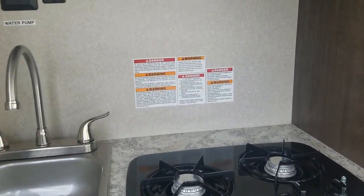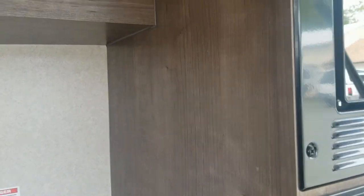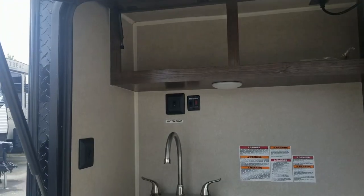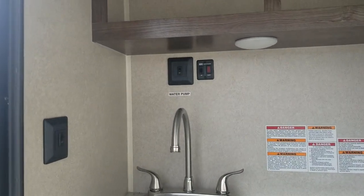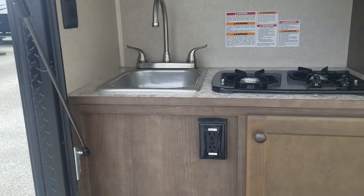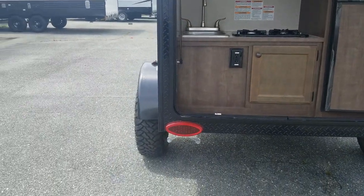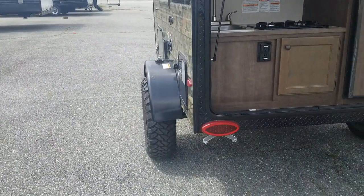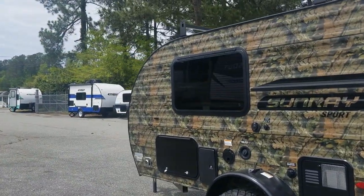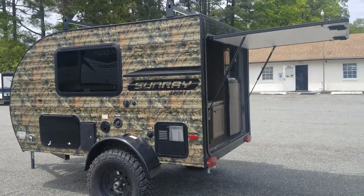There are a couple of cabinets up here. You do have a hot water heater on here, so you can have hot and cold running water. Now, this trailer does not have a holding tank, so you have to get one of those portable ones that you bring along. Or if you're just using water, you can drain it out on the ground — though I don't recommend that; I normally try to catch my water.